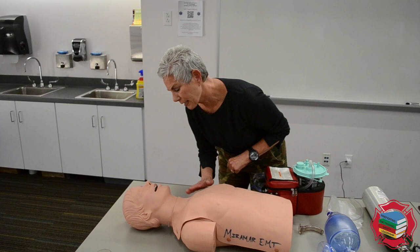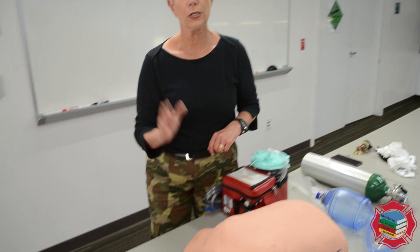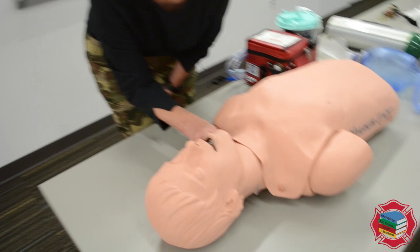We're going to go up to our victim and tap and shout: sir, sir, open your eyes, wake up. He's not responding. I'll go ahead and do a trap squeeze — no response, unresponsive patient. Could you call ALS and get me an AED.